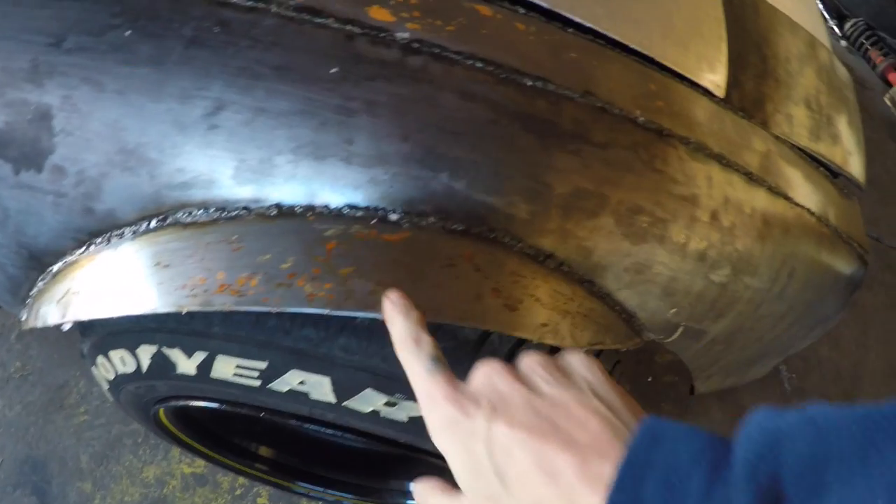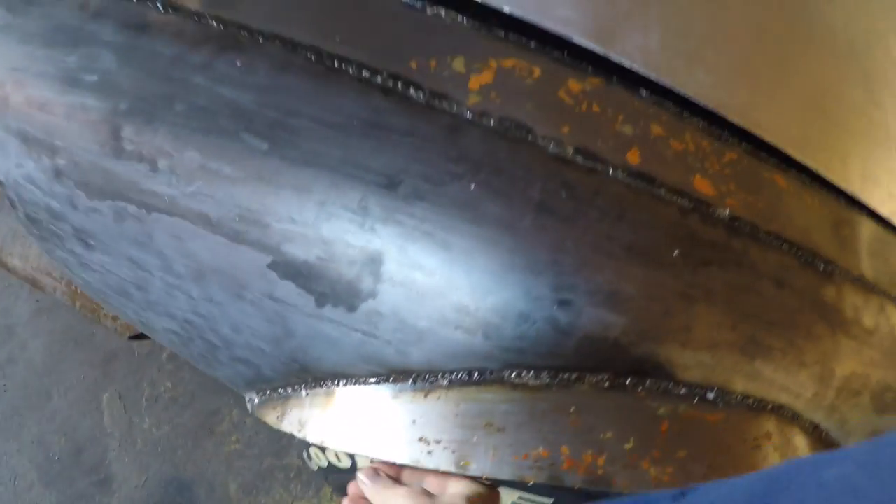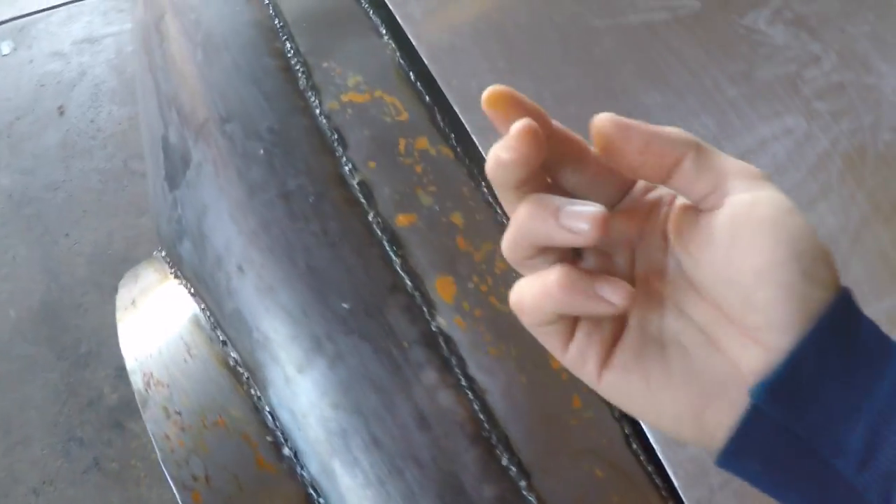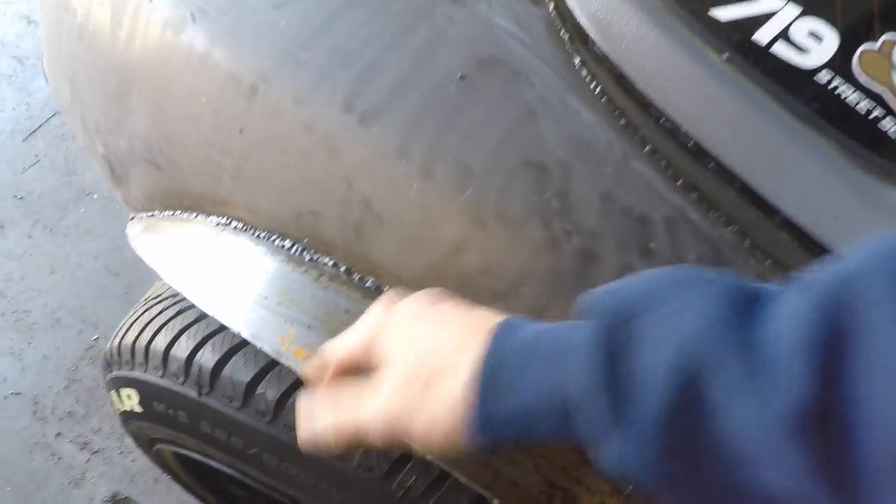I'm noticing in some of the areas where the metal was still a little wet, even though I put the clear coat on it, it got some more orange. I know it's under the clear coat because it's not coming off on my finger. So today I'm installing the rear defroster in the Miata.